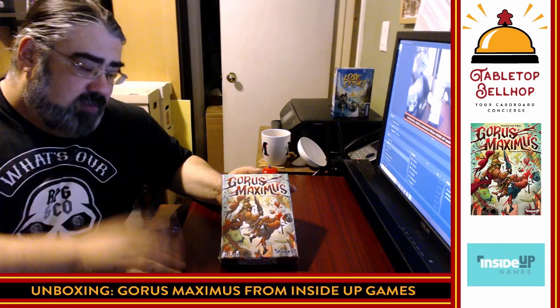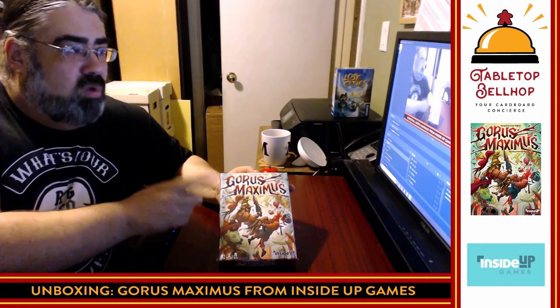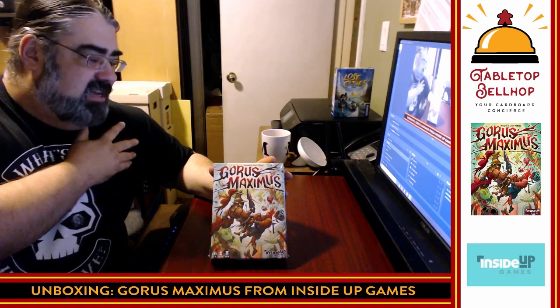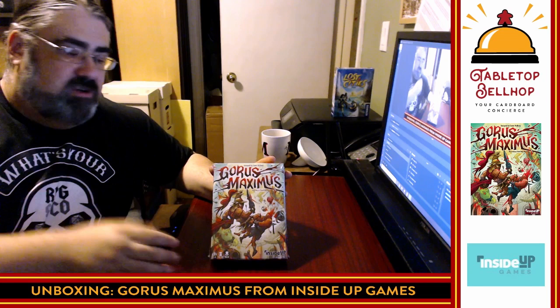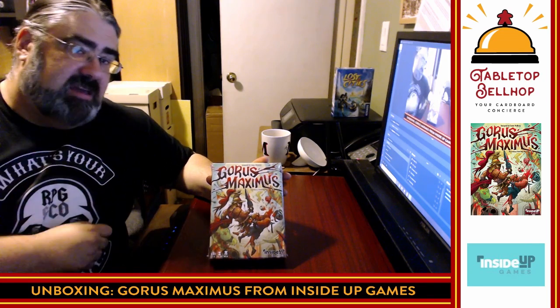Tonight, during our Cardboard Coat Check segment, we are going to be answering the question: What's in the box? We're going to be checking this game in. I am the Tabletop Bellhop. You can find most of my content online at TabletopBellhop.com, where you can find videos like this, unboxing videos, actual plays, news, reviews, and answers to your gaming and game night questions.